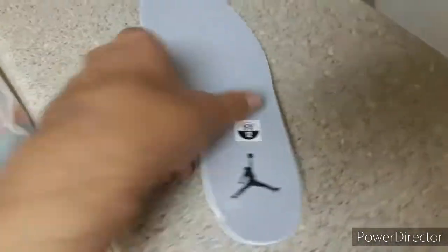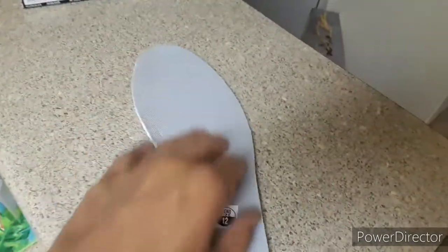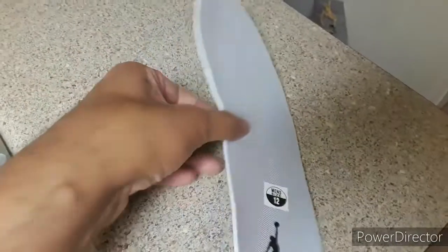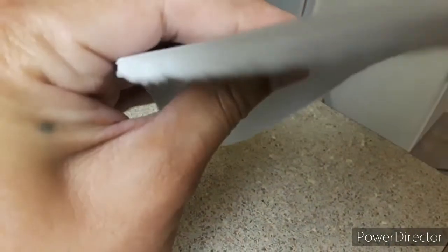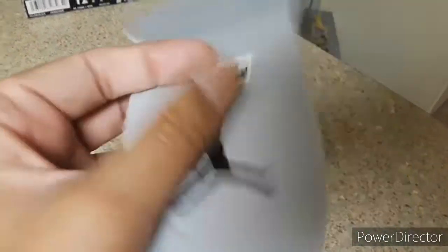Another flaw: wrong insoles. There's no design on them — there should be a design with a two and a three with a bunch of yellow, gray, and black designs. These are just cheap thin insoles that have the Jumpman but I'm not keeping them. I'm going to throw them out and put other insoles in because these thin insoles always hurt my feet.